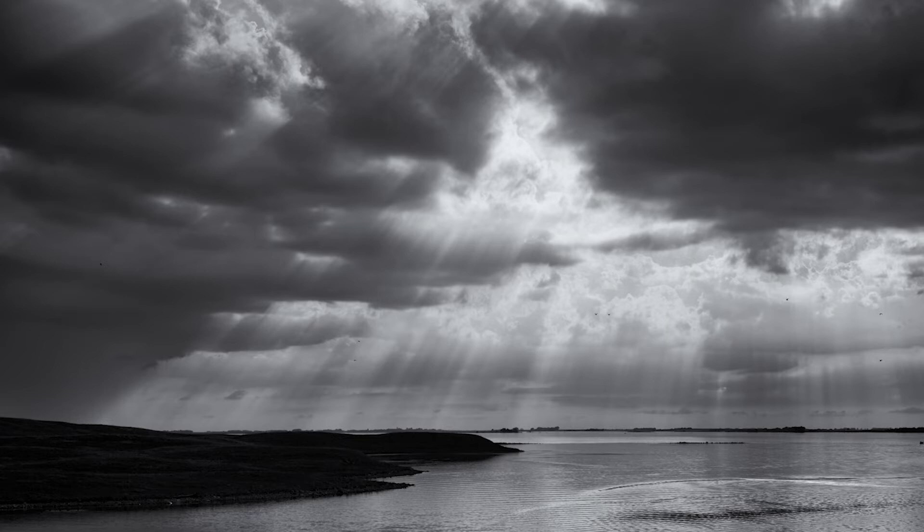Taking a breath, standing tall. Exhaling and twisting to the left. Looking over the left shoulder, breathing, and then back to center. Noticing thoughts, perhaps judgments or feelings arising, focusing on the sensations in the body.